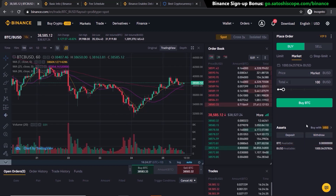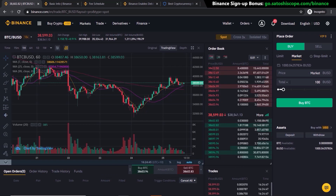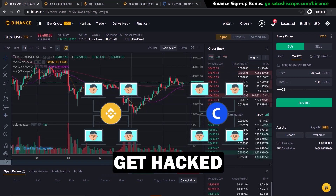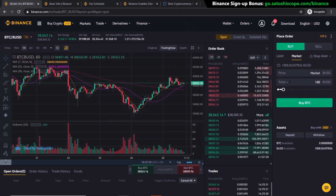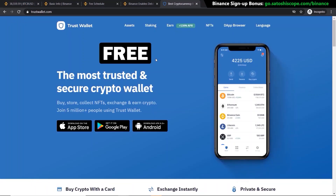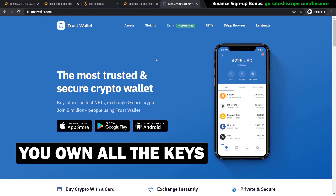Now that you've successfully bought Bitcoin on Binance, I highly recommend you get a crypto wallet to store your cryptocurrencies. This is very important — if your exchange like Binance or Coinbase gets hacked, your funds will not be lost if you control your own keys in your own wallet. If you keep crypto on the exchange, it can easily be lost if the exchange gets hacked. At a minimum, I recommend getting a mobile wallet — a free and good option is Trust Wallet, created by Binance themselves, which gives you your own private keys.